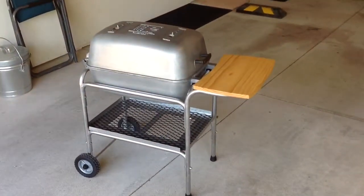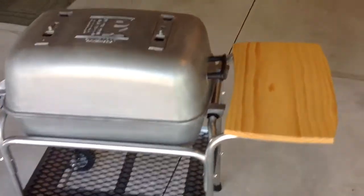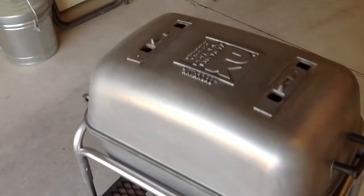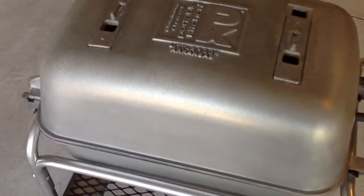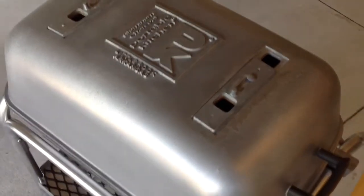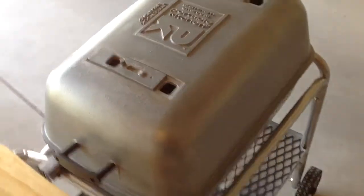Hey folks, there it is — the finished restoration to the PK grill. In my opinion it turned out pretty nice. For the lid and bottom half I used the nylon brush again on the drill. What I found out is that this surface is not raw aluminum — it's painted aluminum. You can tell because you can see the blistering by the vent where the paint is actually coming off. I got an email over to PK to see if they sell some touch-up paint — if they did I would probably clean this up a little more and repaint that top. But other than that I think it turned out really well.